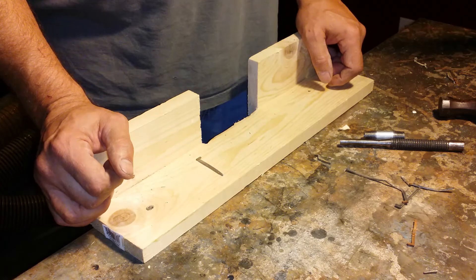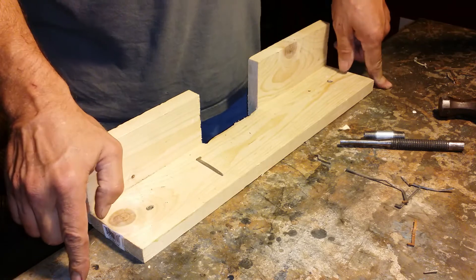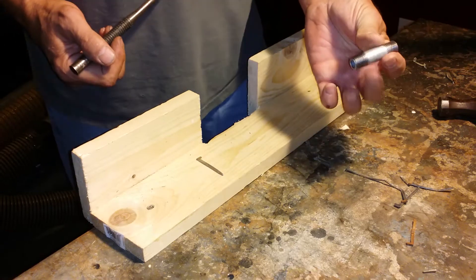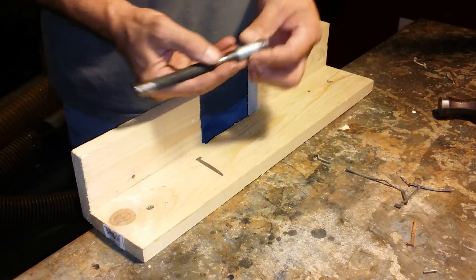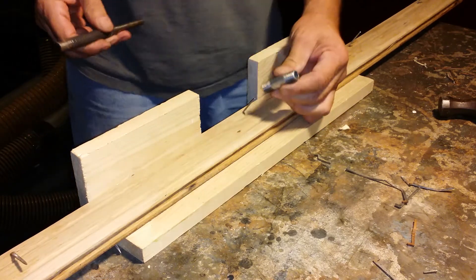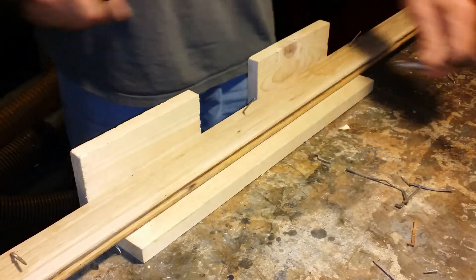There was one guy that had come up with a piece of angle iron — he cut a notch in it, screwed it down to his workbench, put a piece of duct tape over it, then used a piece of tubing with a punch. He put the pipe over that tubing and then drove it out.